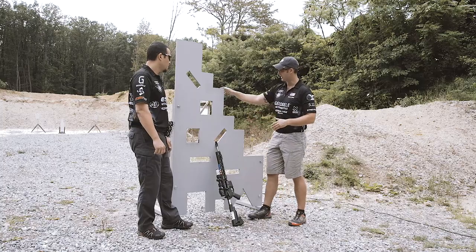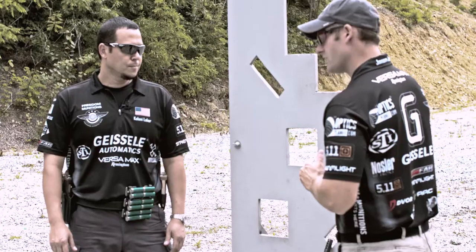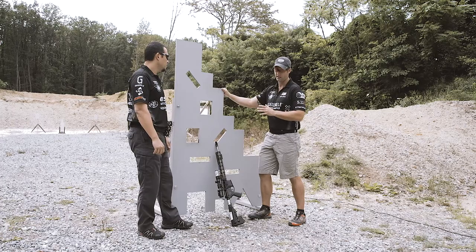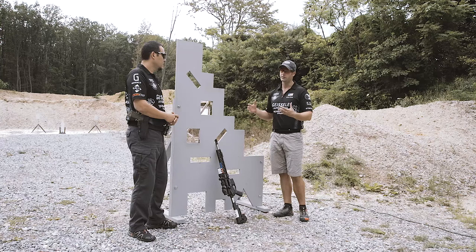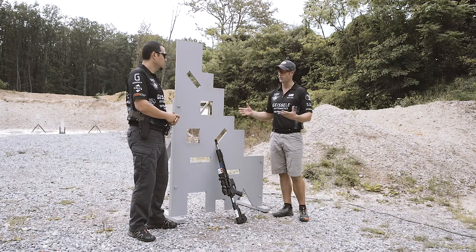The other thing I'll do is check it by pushing in on the barricade and seeing if it shifts — does it become more stable or less stable — or I'll pull back and see if that helps increase stability or decreases it. Those are just some things to look for as a new shooter or as an advanced shooter.